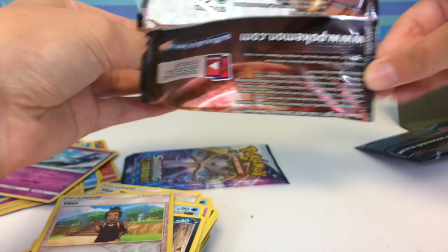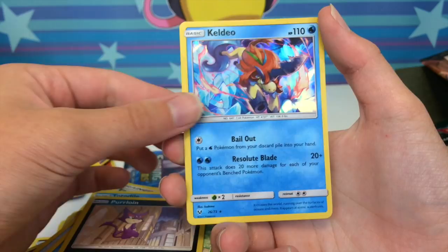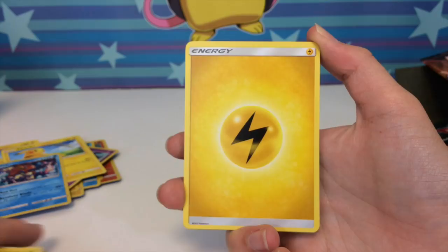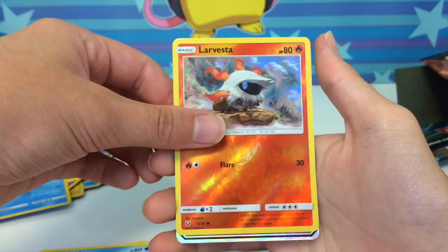Second-to-last pack: darkness energy, Scrafty with the trippy background, energy retrieval, Floatzel, Croconaw, Golurk, Bulbasaur, Totodile, another Pikachu — very nice — Purrloin, and a Keldeo holo. Final pack for today, but don't worry — we have plenty more Shining Legends content to come. We have an electric energy, Lillie, Pokemon Breeder — the full art card from the set — Ultra Ball, Scraggy, Torracat, Plessle, Buizel, a Larvesta reverse, and...